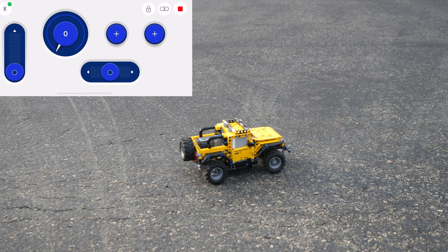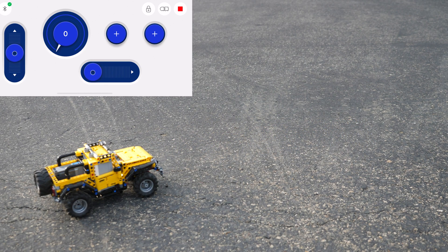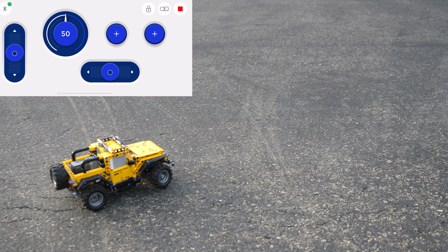I would not recommend this mod for off-roading because I did not maintain the suspension functionality and it is only rear-wheel drive, so it doesn't perform that well off-road.